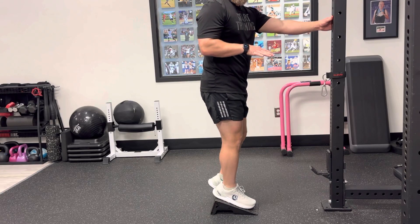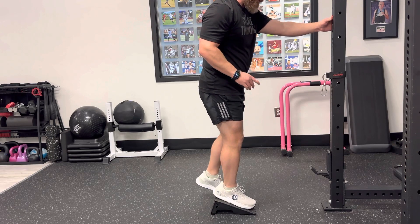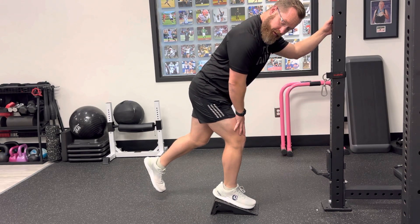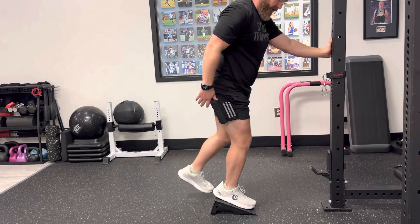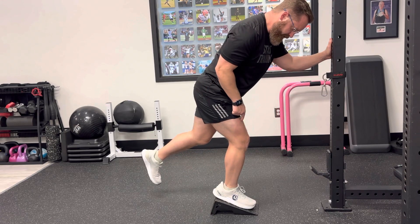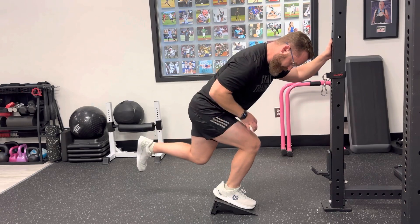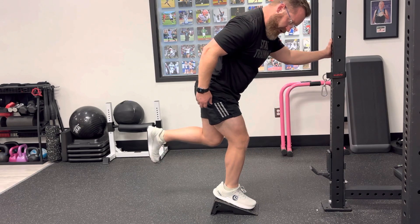When we do the squat, try to get a wedge or something to elevate your heel up slightly. What we want to think about is we are going to hinge back so we feel the backside of the hip with a soft knee. You can use something to hold on to for balance. Soft knee, hinge back, and then maintain that hinge as we go up and down in the squat. You should feel a lot of quad and should not feel anything in the low back or joint pain.